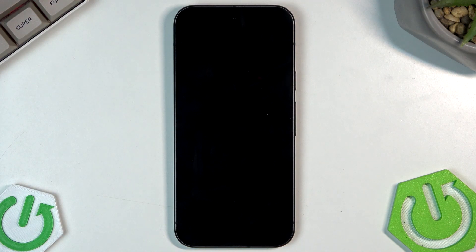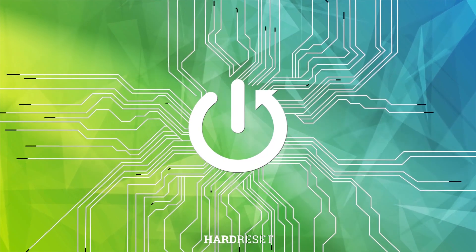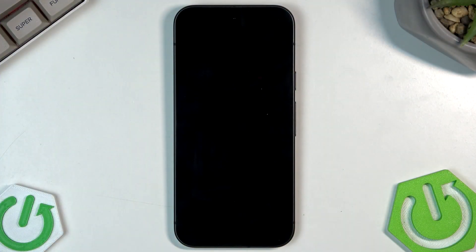Hello, in this video I'm going to show you the security tricks on the Google Pixel 9. So let's begin.